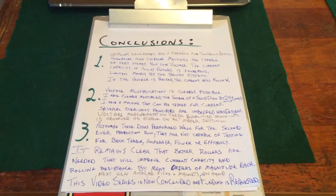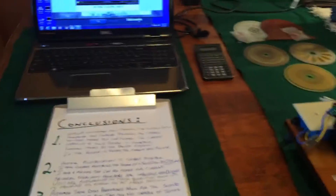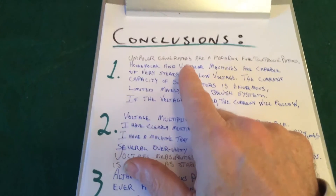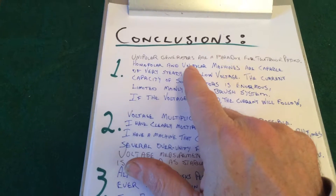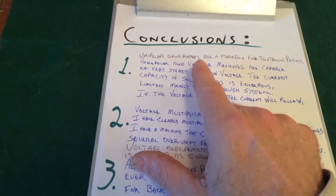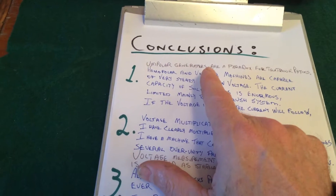Hi guys. Time now for my conclusions realized from my research with my test units. Let's go through this. Number one: unipolar generators are a paradox for textbook physics. Once you ask the back EMF question, you violate a major tenet of physics no matter how you answer it.